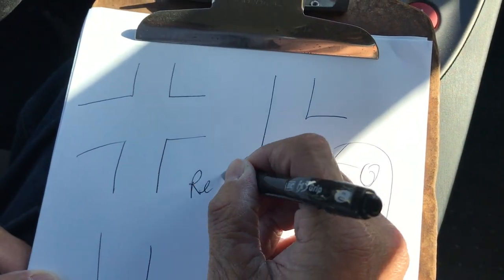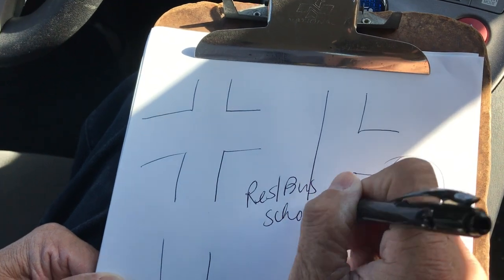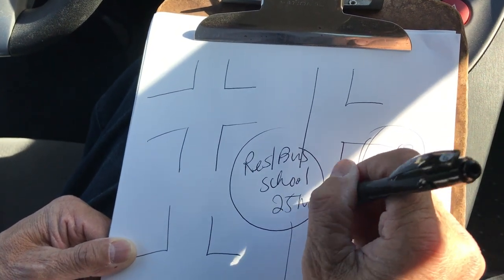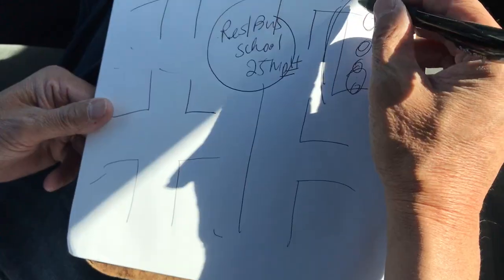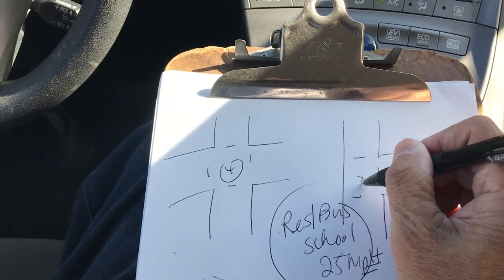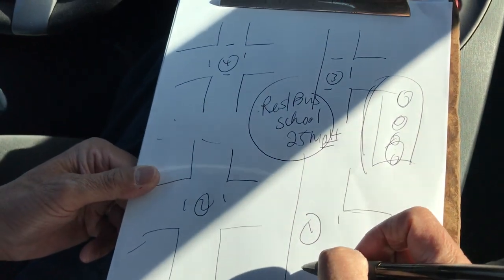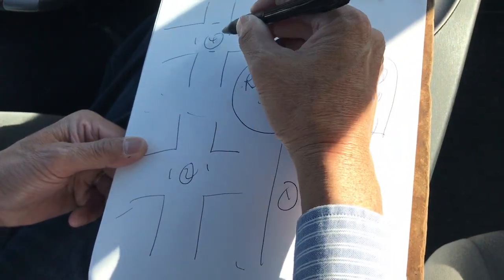In a residential area, or business, or school zone, we also have cross intersections or letter T intersections. In this area, your speed is about 25 miles per hour. The people that live here don't need a traffic light — they put stop signs out here. They control traffic flow with four-way stops, three-way stops, two-way stops, and one-way stops.